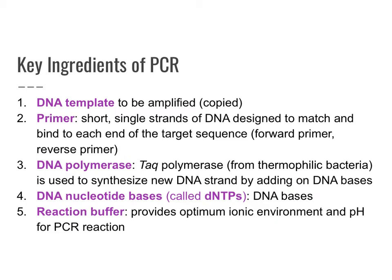Here are the key ingredients of PCR. We need a DNA template to be amplified or copied. This is the DNA that you're going to gather from a patient, or from a crime scene, or something that you're going to sample that is known or unknown. You will also need primers, which are short, single-stranded pieces of DNA designed to match and bind to each end of the target sequence.